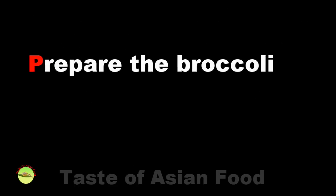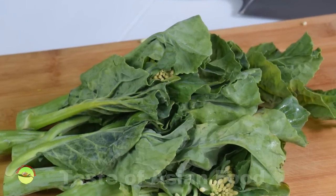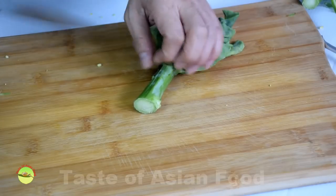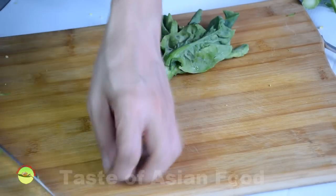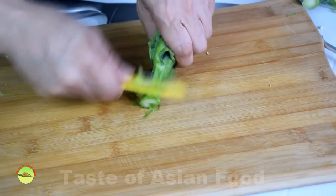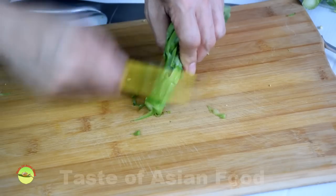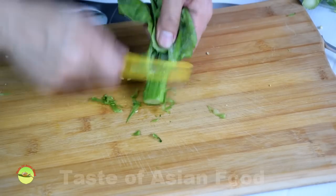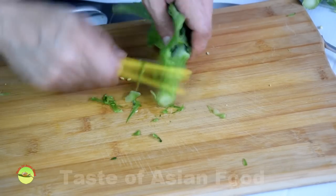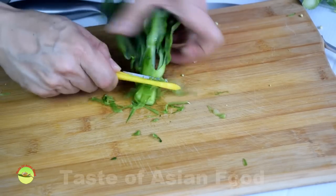Step 1: Prepare the Chinese broccoli. Choose the bunch with smaller stalks, which are more tender and less fibery. Cut off the stem, then trim the Chinese broccoli by trimming off the fibery outer layer of the stalk. You can do so either with a paring knife or a vegetable peeler.